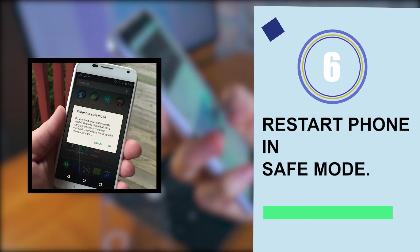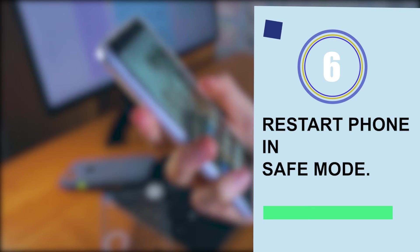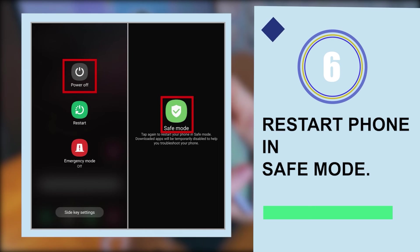Solution six: restart your phone in safe mode. Most of the time the error occurs due to a few apps. If you know the apps, simply remove them. If you're unsure, booting your device in safe mode can help — all third-party apps will be disabled and your phone may work as usual, which means some third-party apps were the culprit.